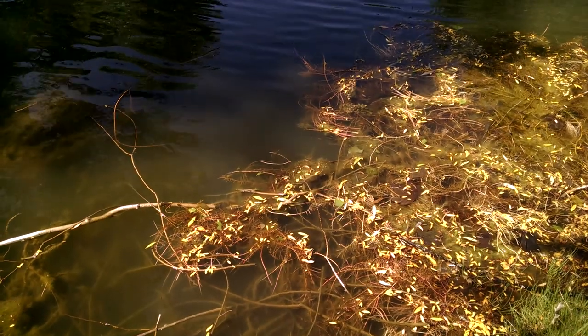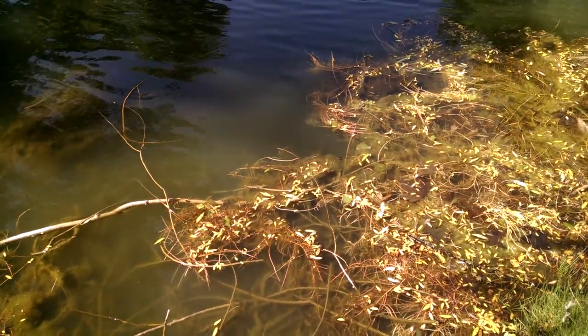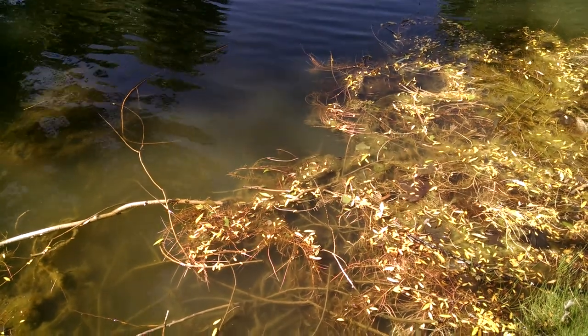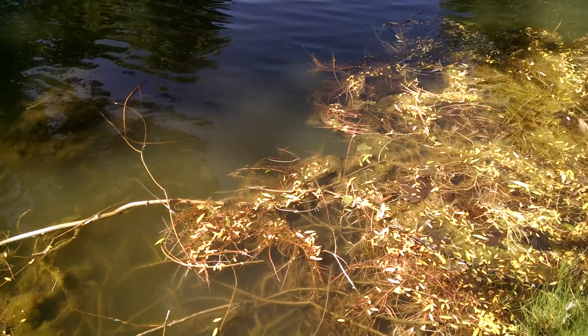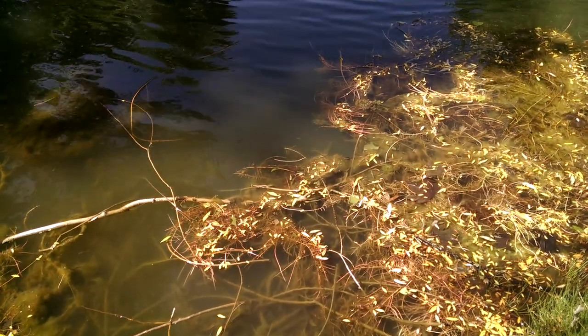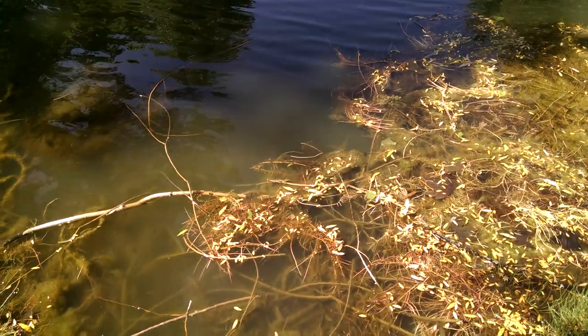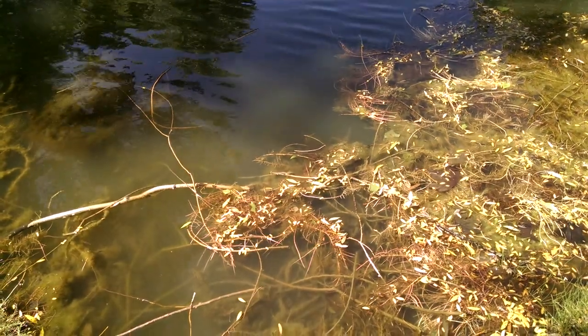That's why a population of bluegill will help with mosquito control early in the season. They're an excellent forage fish and reproduce well, and the larger fish like bass will benefit from both the mosquito fish and the bluegill.